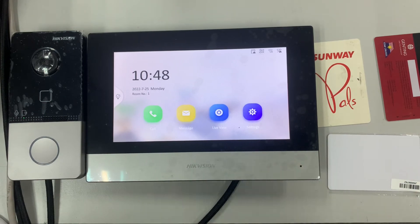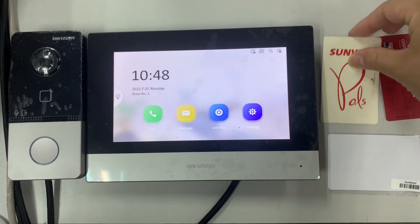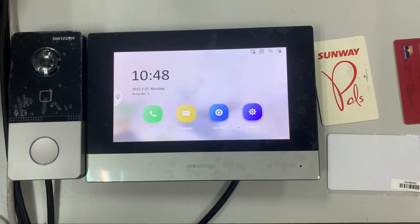Now I'll test it — using one of the registered cards to scan. And it works. That's how we program the cards.